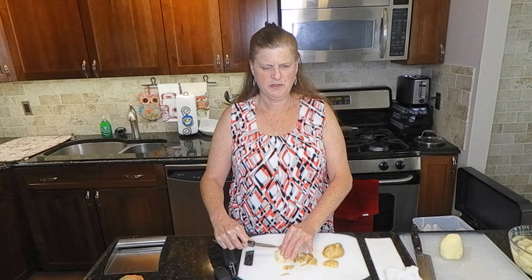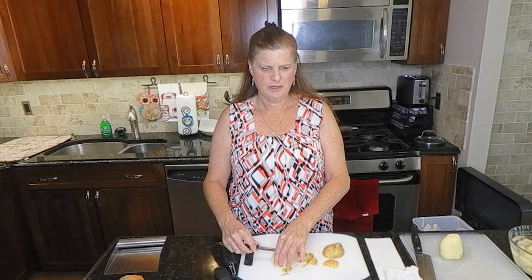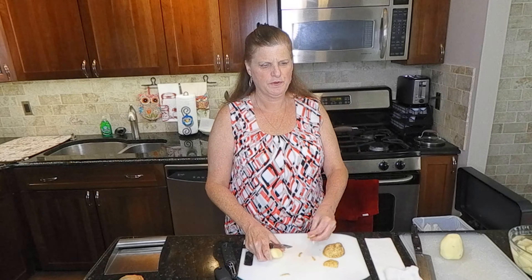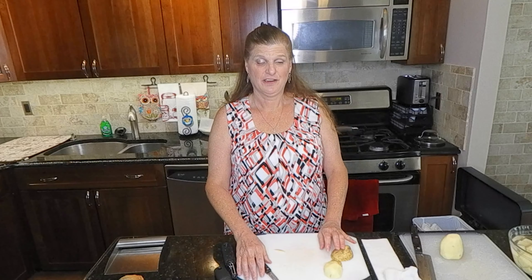I don't recommend that people cut while holding in their hand - I think it's best to have it anchored. If someone has limited use of one of their hands, you can have a cutting board that's got a little spiky thing in it. You can even make one - take a wooden cutting board and put a nail in it, and then you can put the vegetable or whatever you're cutting down over that nail and that keeps it from sliding around. You can buy them commercially made that way, but you could also construct one of your own.